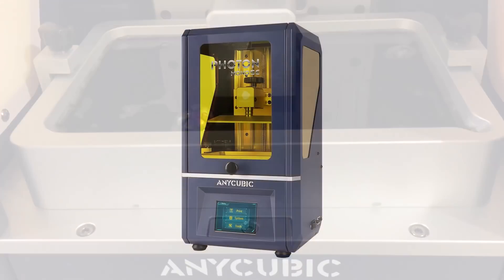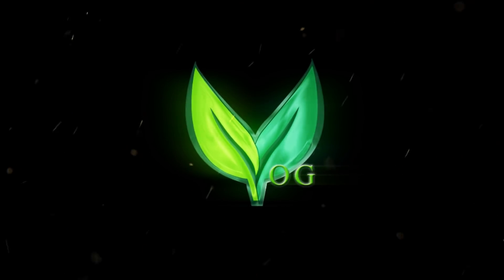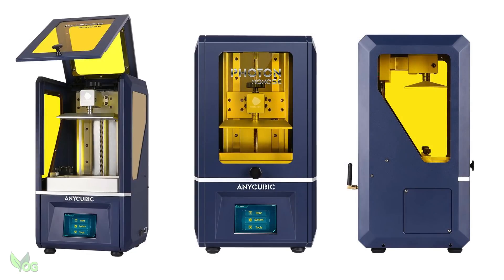The Anycubic Photon Mono SE — let's give it a review. Anycubic have been kind enough to send me their Mono SE and when it comes to styling, it's already won me over.